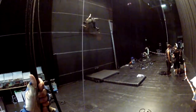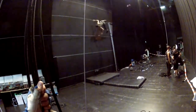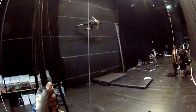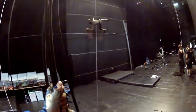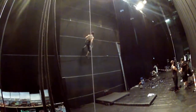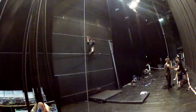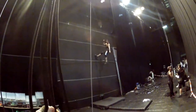You want to go higher? No, no, that's fine. Alright. Okay, yeah, cool. Down? Yes, please.